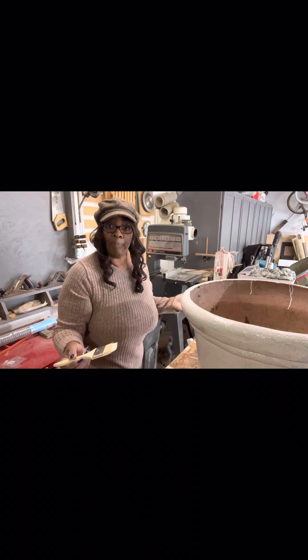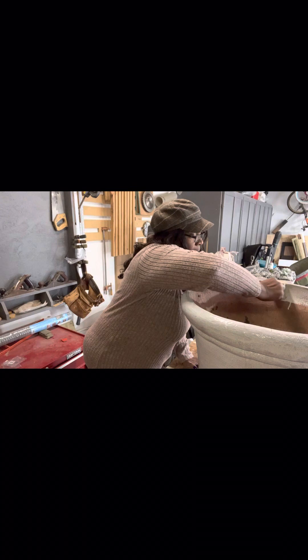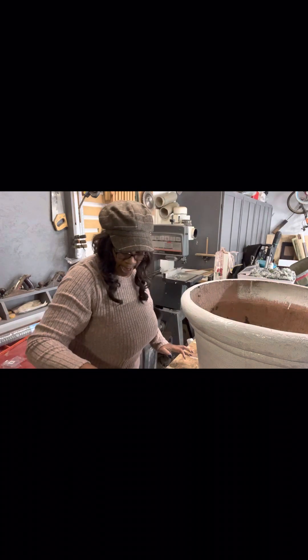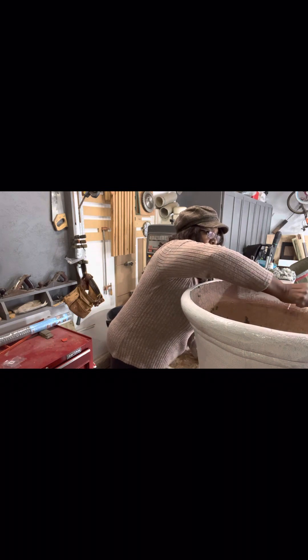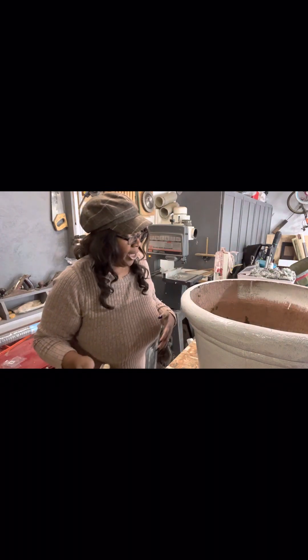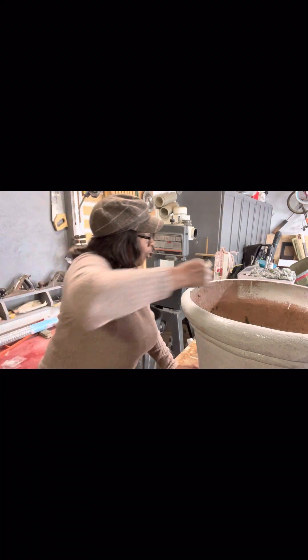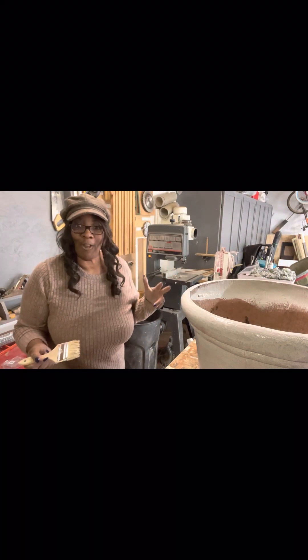I think I'm just going to do the lip of the inside because you may not end up filling this all the way up, and I want that consistent look on the pot. I just think it makes it have a more manicured look to it. I'm not going to worry about where the dirt is going to be filling in — it'll just look nicer having that lip exposed, since I'm not going to fill the container all the way up.